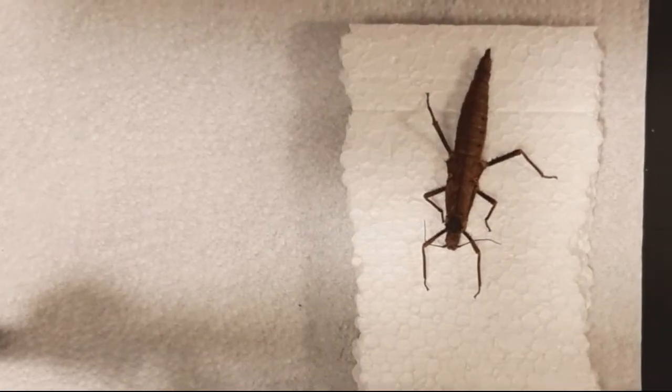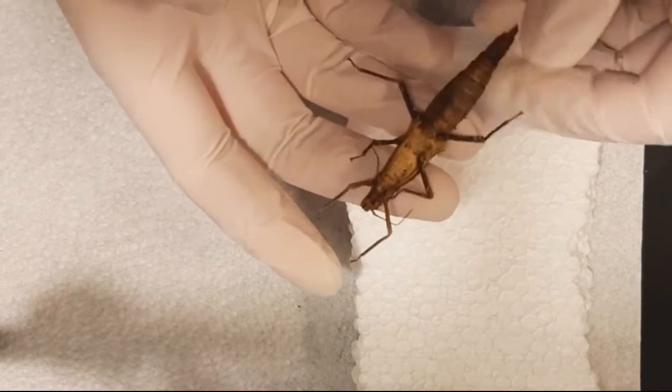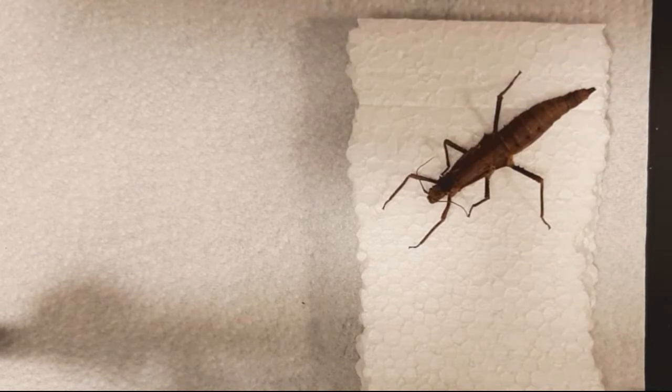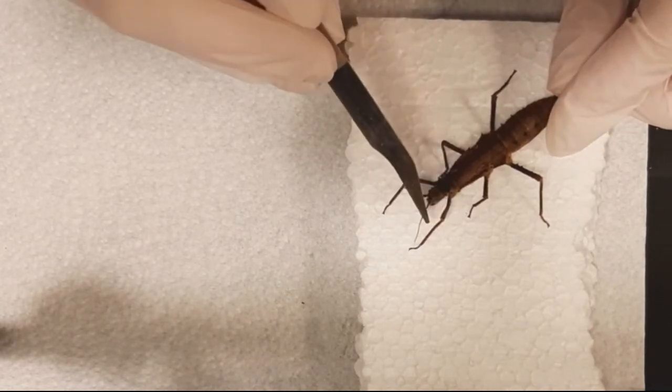Hello and welcome to a new video. In this video I will mount a Tisamienus species. It's a stick insect, a smaller species of stick insect. This one was bred in captivity and died a natural death — just old age.